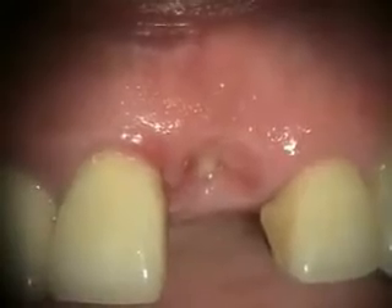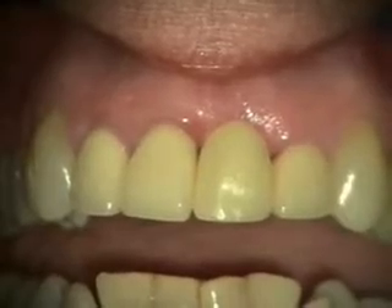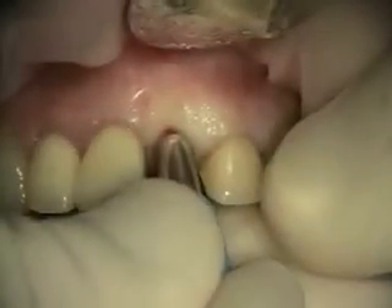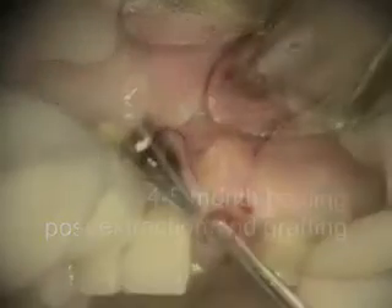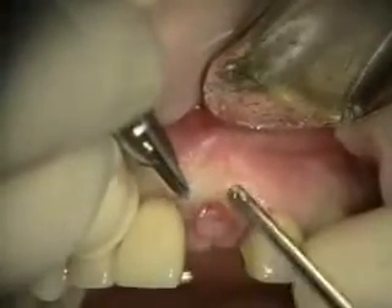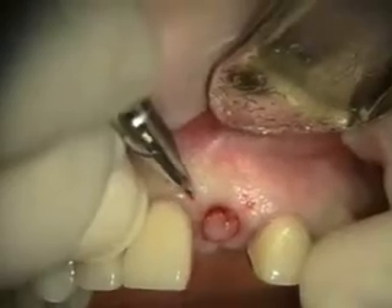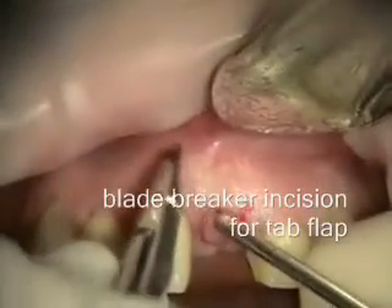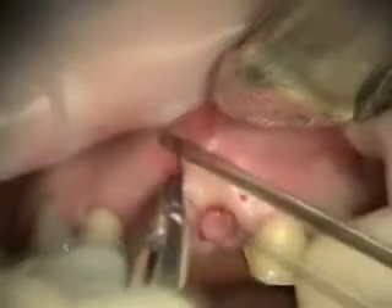Here's how our socket is healing after two weeks. This is a two-and-a-half month healing of the extraction and bone graft in the number nine site.